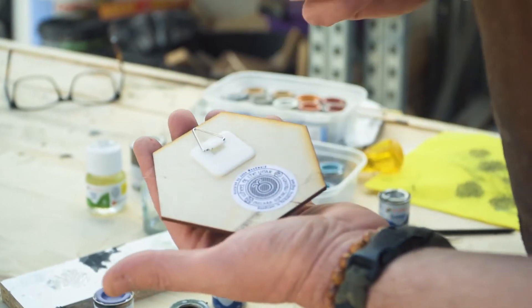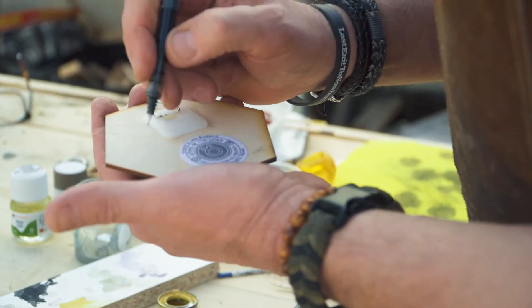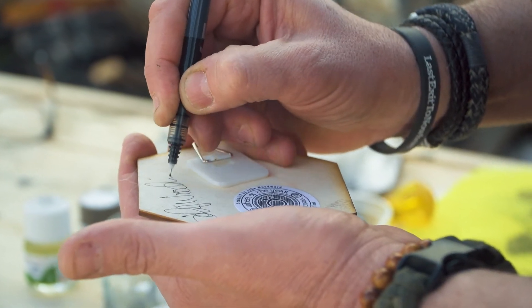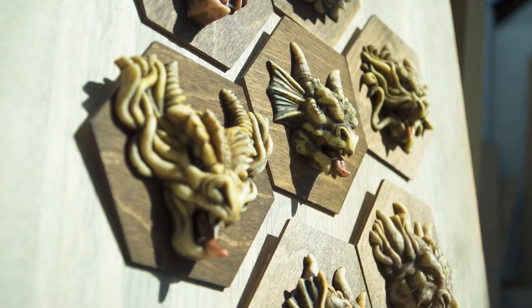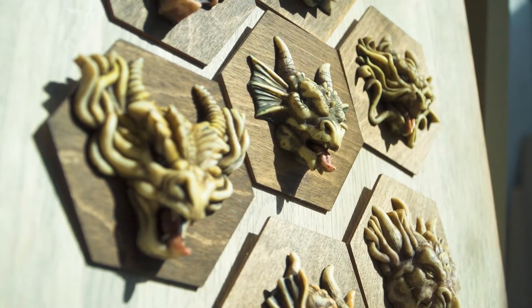Each piece will have a label and I will hand sign every piece. They're ideal for birthdays because if your birthday falls within one of the pagan festivals, that'd be a nice little gift and something different.